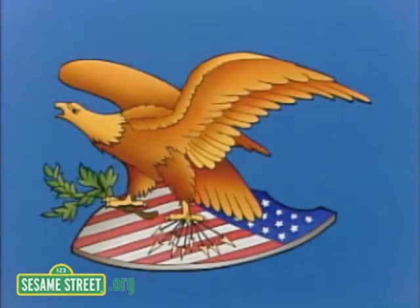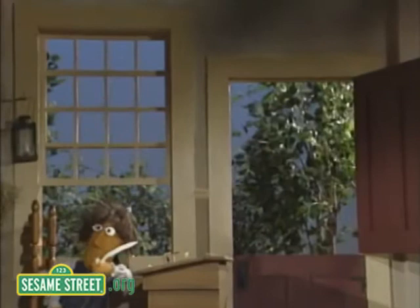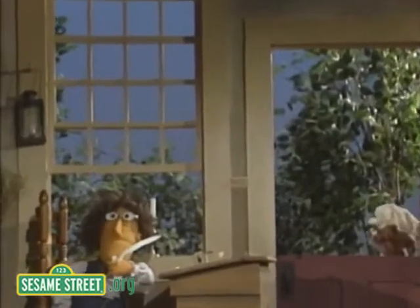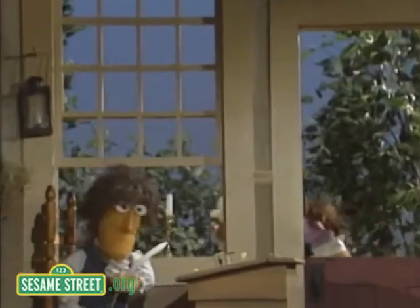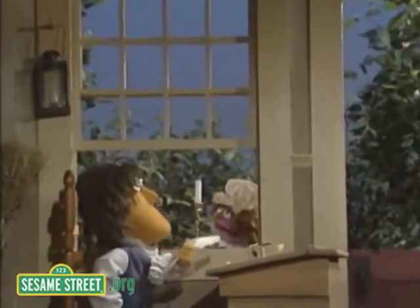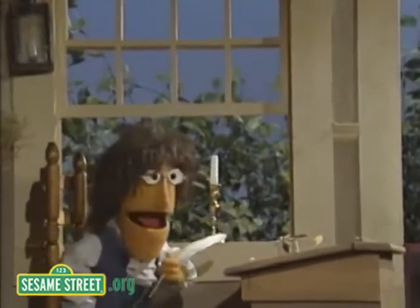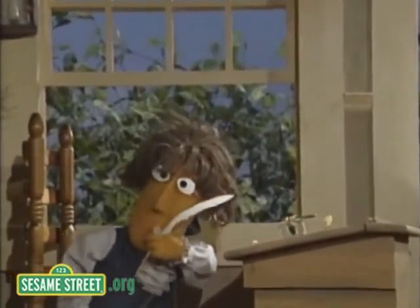The American Revolution, a miniseries starring all your friends from Sesame Street, telling the story of how the United States of America was born, more or less. Today's episode of The American Revolution will be about Thomas Jefferson, who wrote the Declaration of Independence after John Adams and Benjamin Franklin gave him some help. We take you now to Thomas Jefferson in his study.